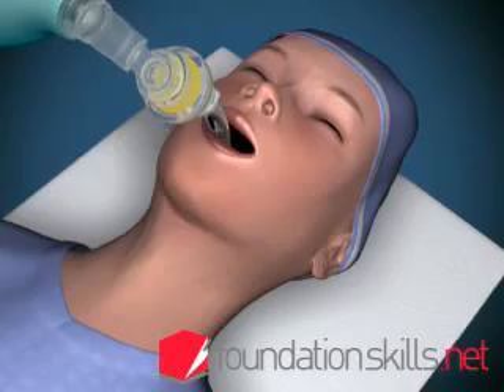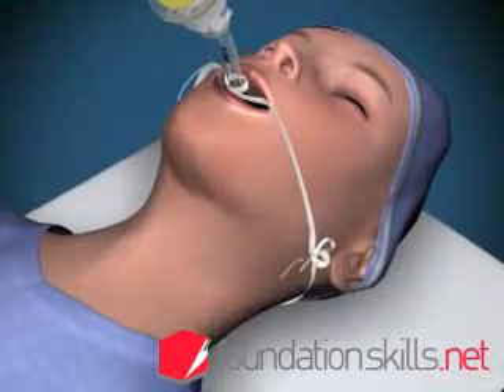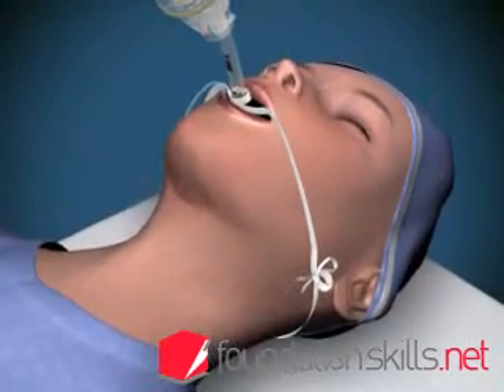When the tube is in the correct position, tie it in place with cotton tape and attach the tube to the ventilating apparatus and ventilate the patient.